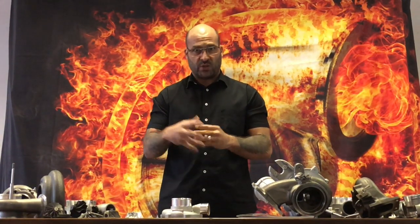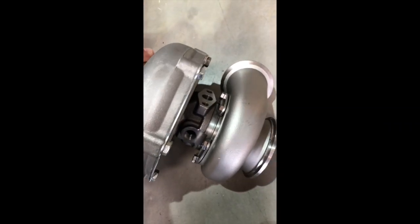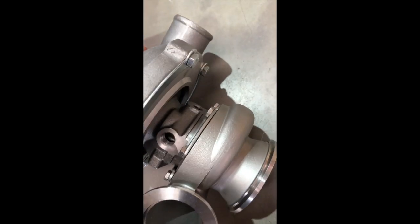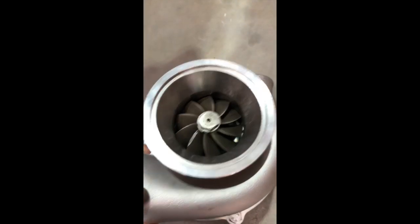This specific turbocharger, which you'll see now, is a cheap Chinese knockoff of a ball bearing GT3076R. It's a ball bearing rotating assembly, water-cooled. As you can see, there's no nameplate anywhere.